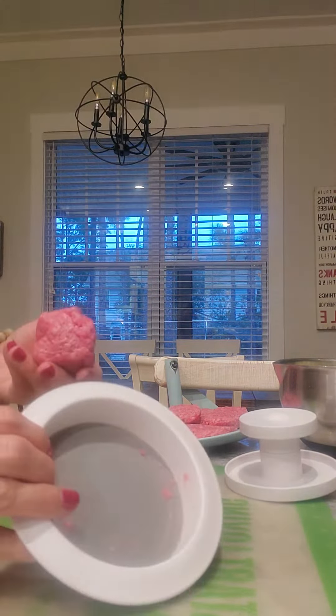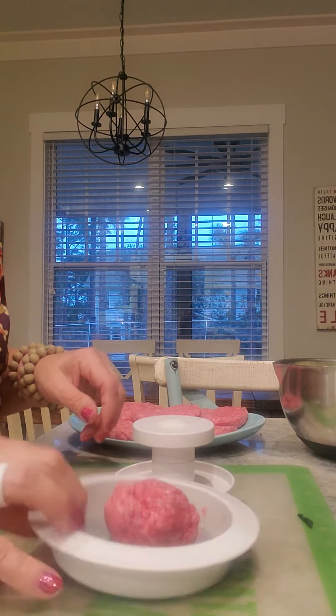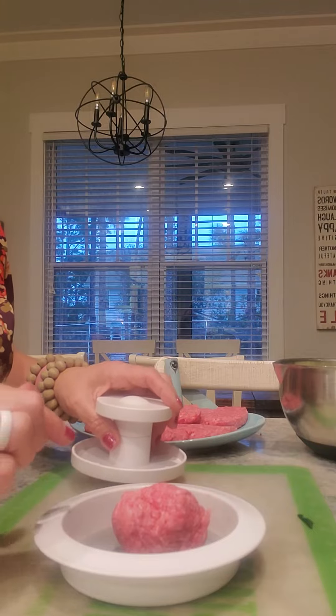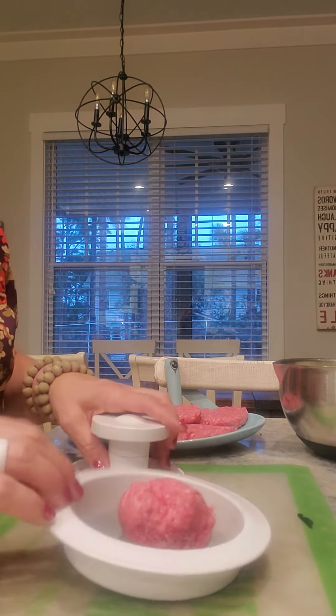Another thing I love and use frequently is the burger and slider press. I'll start with about a quarter pound of hamburger and put it right down in here. With ground beef it doesn't seem to stick very much to the bottom, but if you're using turkey burger or something that's not quite as fatty, you may want to spray it every couple of uses.